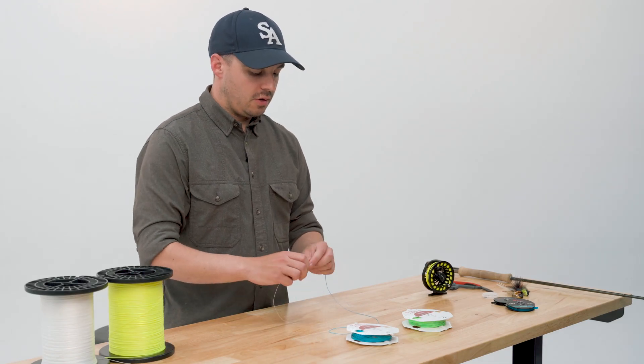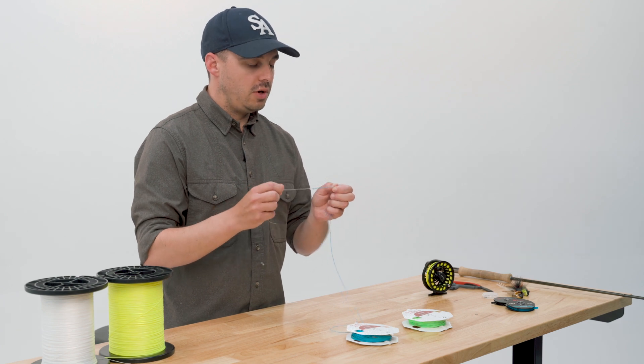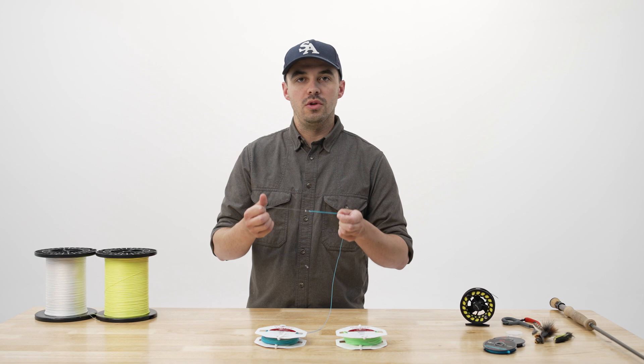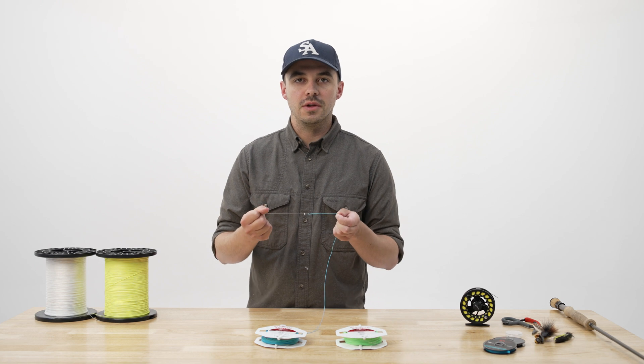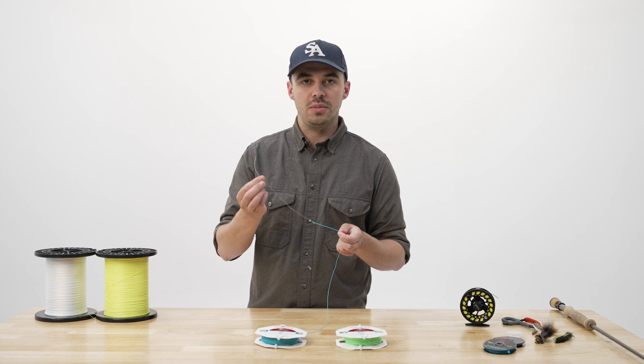Your casting style can also have adverse effects on your welded loop on the end of your line. You want to make sure you're not casting over aggressively or too snappy. You also want to make sure you never ever cast your fly line without a leader. At the end of a loop, a fly line is essentially going from hundreds of miles an hour to zero, and that's a tremendous amount of force. So think of your leader as sort of a sacrificial piece that keeps your fly line loop from breaking out.